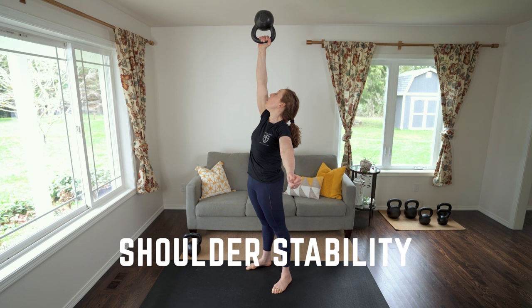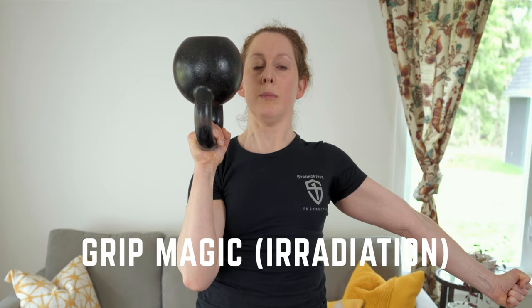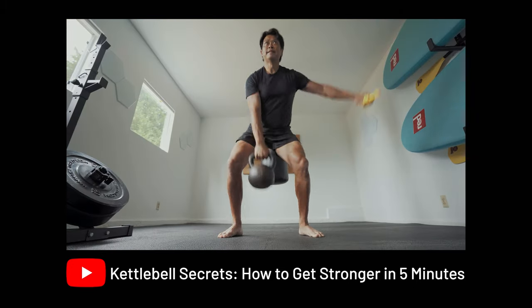So why train bottoms up? There are six main reasons why you should be doing bottoms up work. One: it builds shoulder stability and strength by working the stabilizer muscles, which are essential to shoulder health. Two: it forces you to grip the bell. This crush grip automatically turns on your abs and creates total body tension. Your grip is like an amplifier for strength — to learn more about this, check out our video on irradiation; link is in the description.